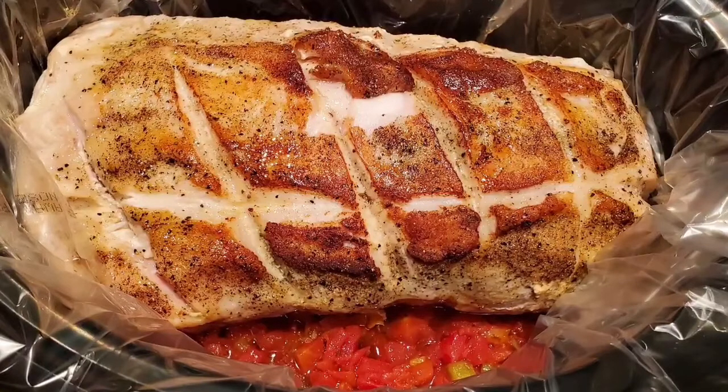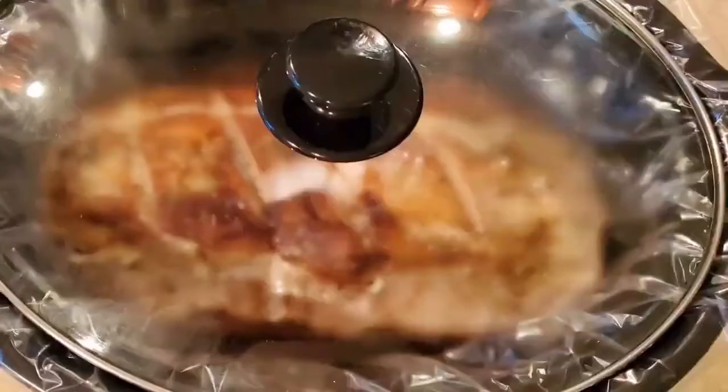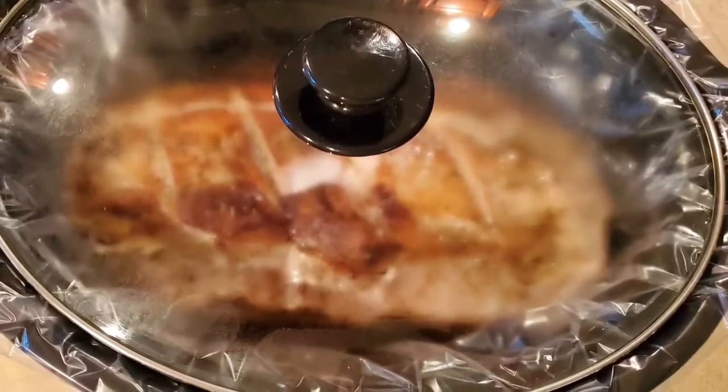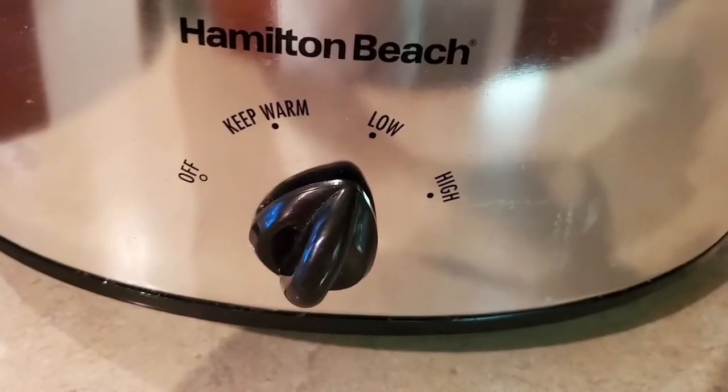Once I've placed the roast in the slow cooker I cover it and cook it on low, then left for work. So it cooked all day long.